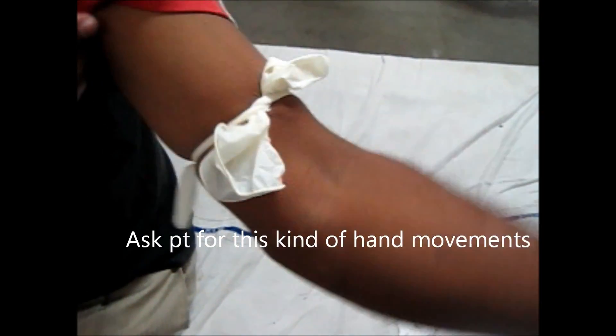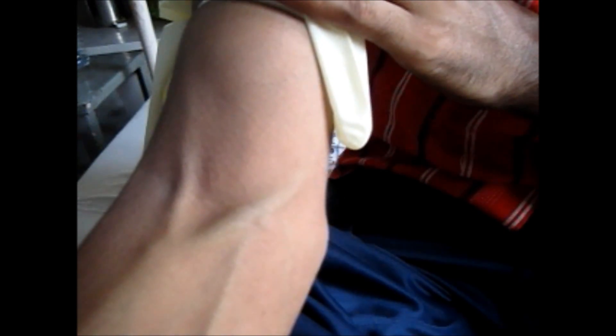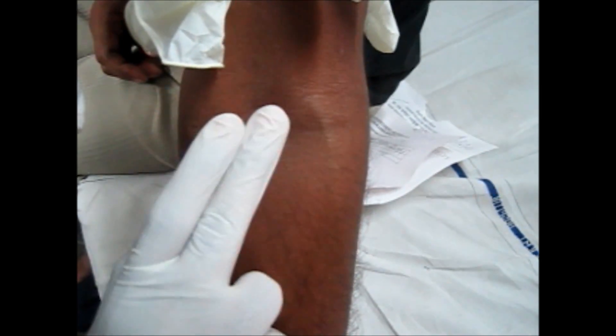In order to take the blood sample from your arm or the cubital vein, tie a tourniquet like this. Ask the patient to perform this exercise so that you can have dilated veins. Either you will have dilated veins or you need to palpate the veins.